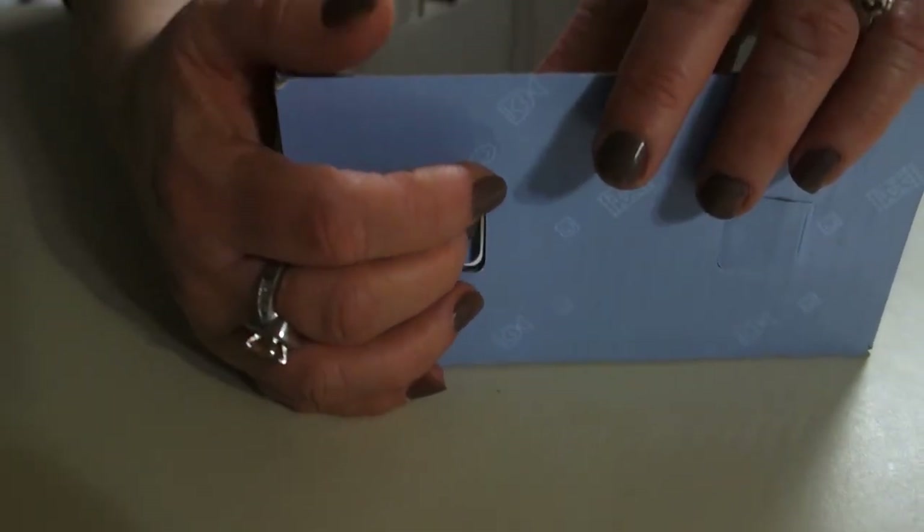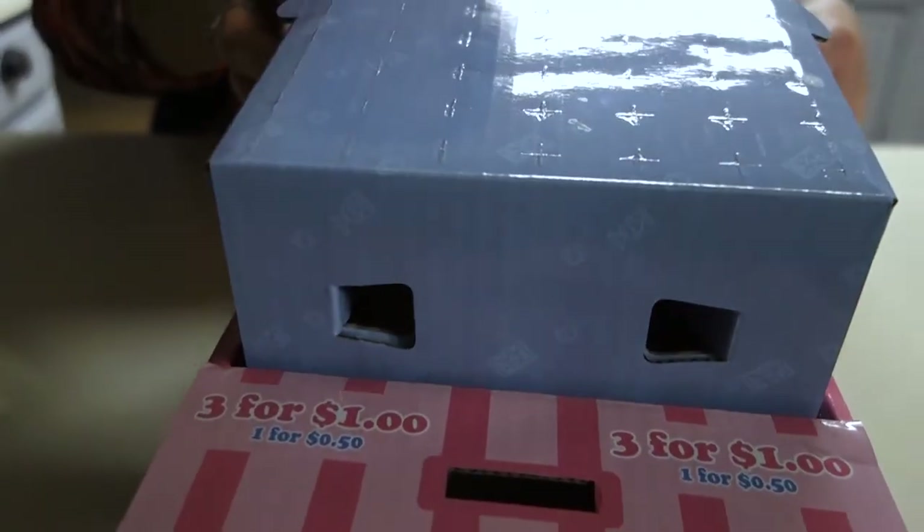Just use your fingers to push in the tabs and everything will be good to go. Once you put the insert inside of the box, you have successfully built an Honesty Charity Box.